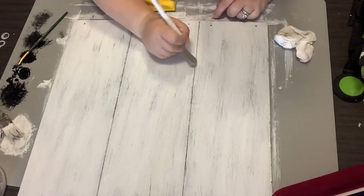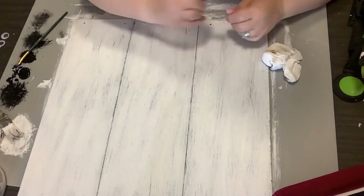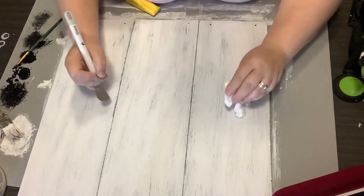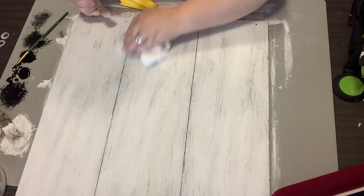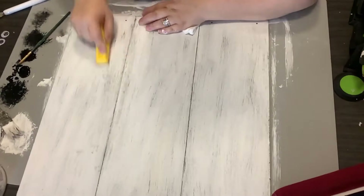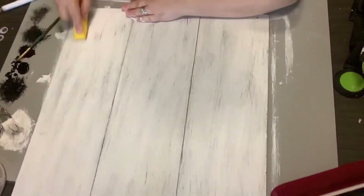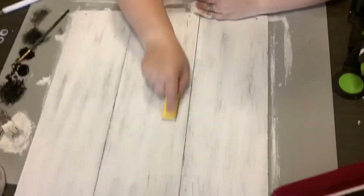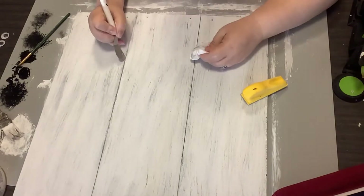Taking that finger sander — and I'm so sorry about the shaking y'all, it looks like an earthquake's going on here — going in with that sander really helps to give it more of a cohesive look. It's kind of like blending your makeup; you got to get in there and blend it all in.